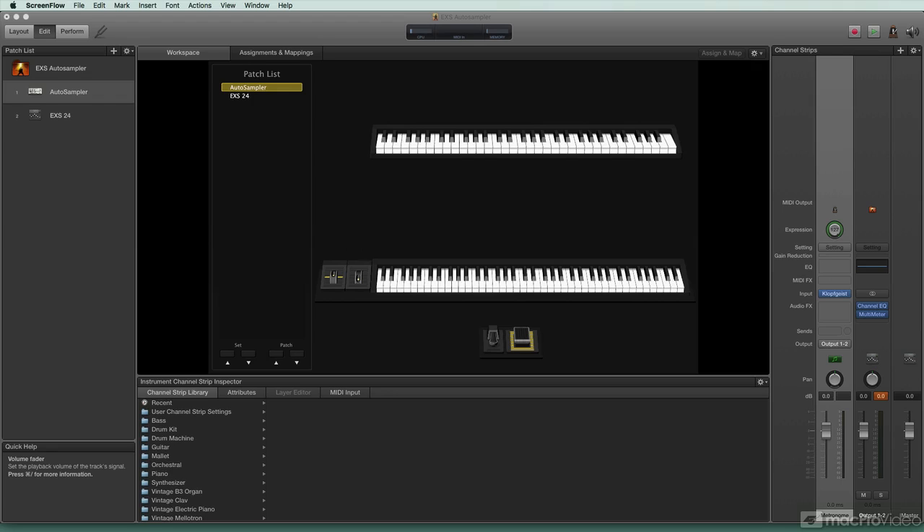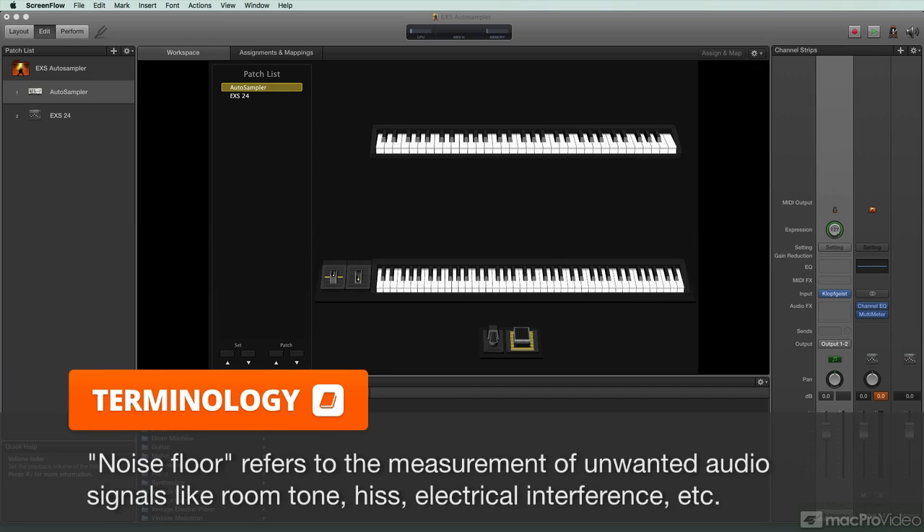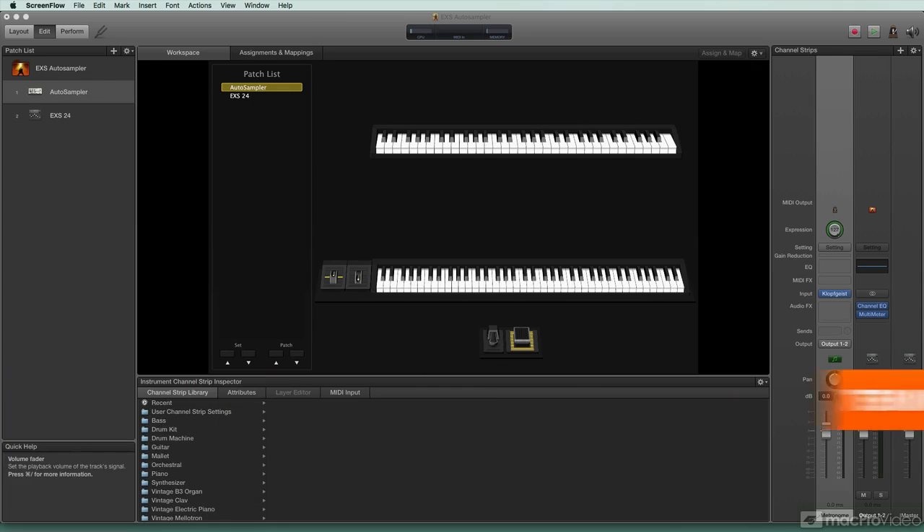Setting up proper gain staging is going to be a critical part of sampling and being happy with the results that you get. Remember, the more you have to raise the volume of the samples later on, the more you raise the noise floor. So if you've got a noisy situation where you've got some 60 cycle hum or some hiss coming from the keyboard, when you raise the sample volume up, you're going to be raising that noise volume up as well. So you want to make sure that the source instrument is sending a nice saturated audio signal.